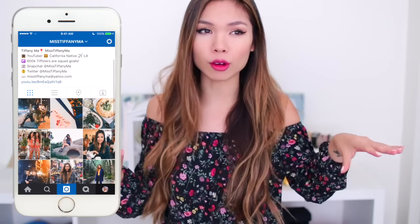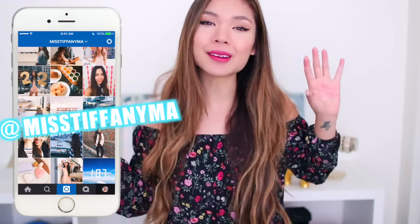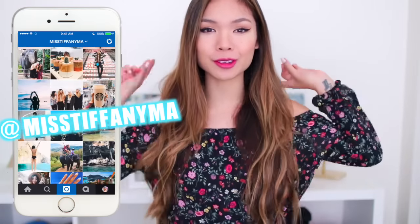And also if you guys haven't already, make sure you guys follow me on Instagram. My theme lately has been really like travel with food and outfits and cool scenery. I'm really proud of my theme right now, so you guys should definitely follow me. Let's go ahead and get started.